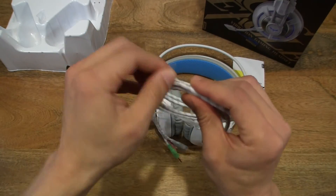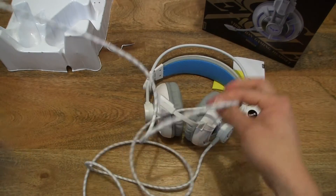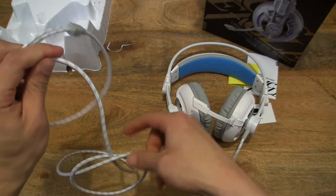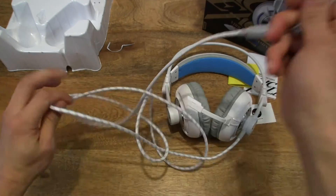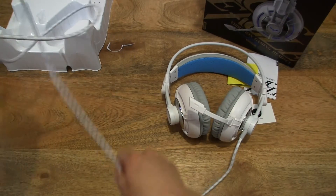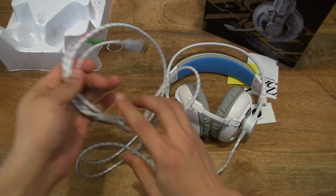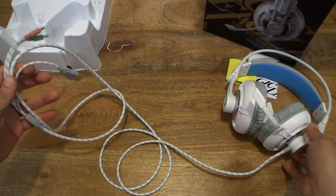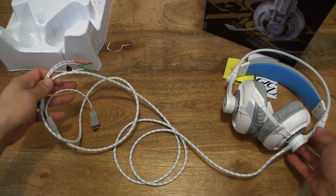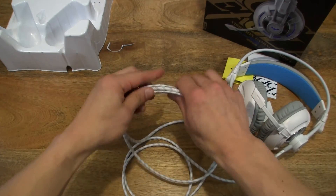Let me undo this cable tie to show you the length of the cable. As you can see, it is a very long run of cable. So that gives you an idea of the cable length.